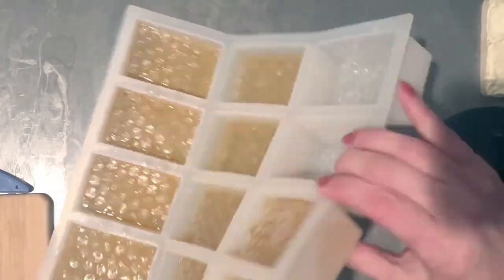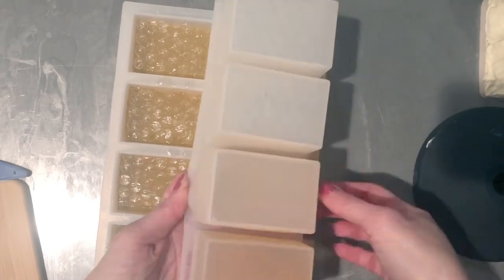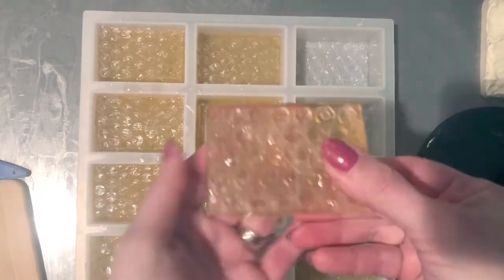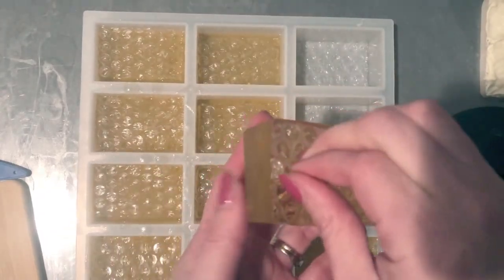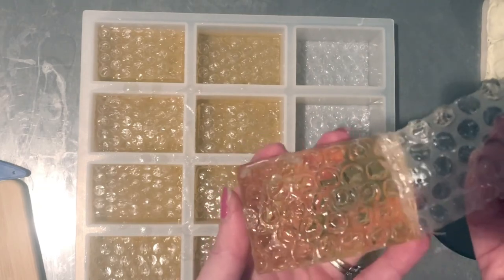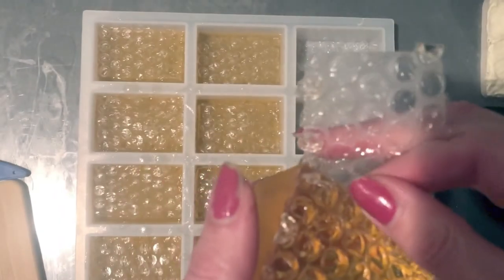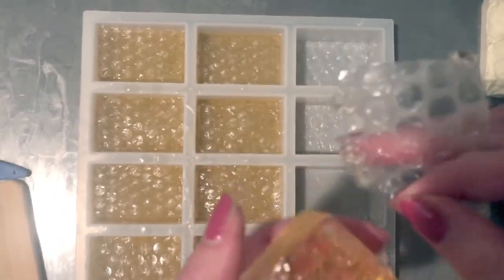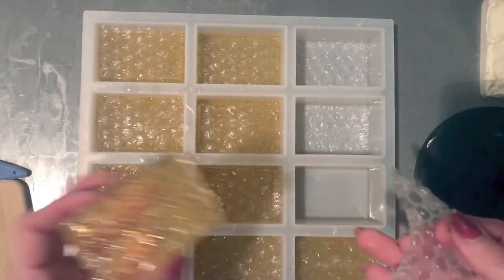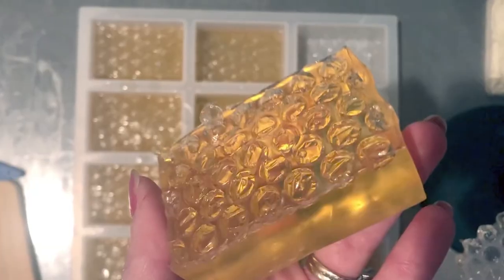I was excited — I only left mine for about six hours before I decided to unmold it because I really wanted to see what it looked like, and it's really really cool. This mold is very deep so it was a little hard to pop out, but you just gently peel off the bubble wrap and you've got your automatic honeycomb pattern. So cool! And it smelled amazing — really really fun project.